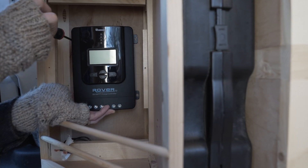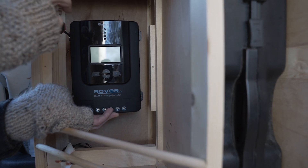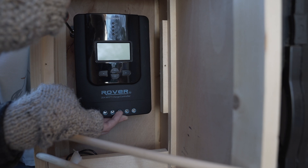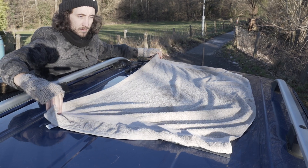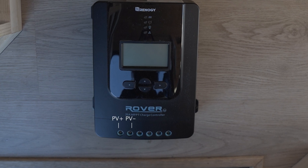Find a spot that works for you to mount the controller — I like to find somewhere fairly accessible so that I can view the display and the buttons. Before we go ahead and insert any cables, it's very important that we cover the panel, as this will be giving out electricity as long as there is daylight outside. At the bottom of the controller are the terminals for the cabling: on the left is for the solar panel, in the middle is from the leisure battery, on the right is for the optional load, and on the far left is an insert for the temperature gauge.